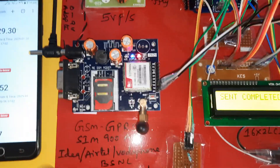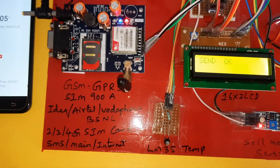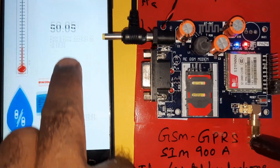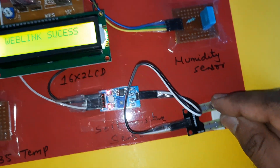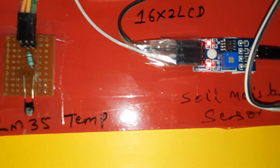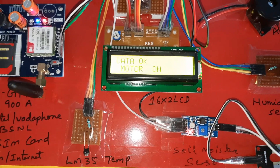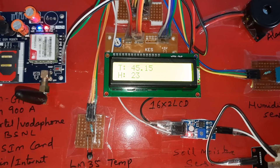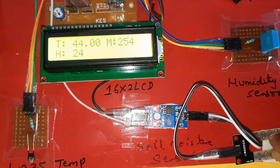GPRS sending, send completed. It will update the temperature sensor data. Temperature send completed. Humidity is 24, moisture reading available. If I give the closed loop, two LEDs should be on, pump is also on. Motor on, temperature 45, moisture 256.